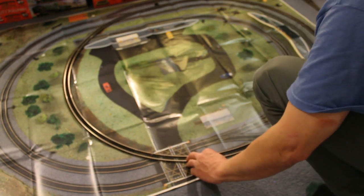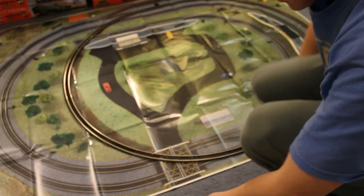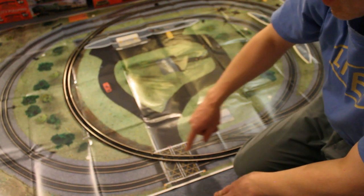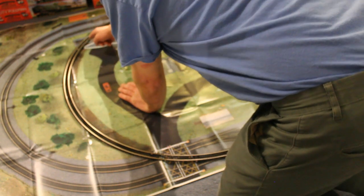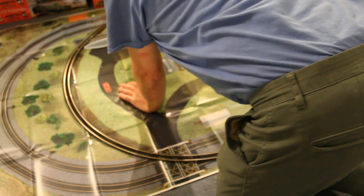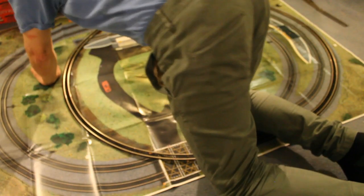So it kind of follows the outer ring, but then you go across this road crossing here, onto the brown circle, cross that siding there, cross that other track there, and onto there. So I don't really need this, but as I've got it and it's new.